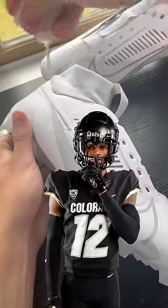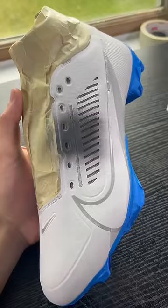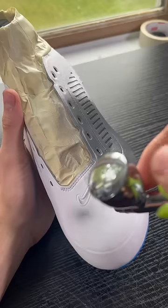Today, I'm making custom cleats for Travis Hunter. If you don't know who Travis Hunter is, then you probably don't watch college football. You can see Travis Hunter on both sides of the field, offense and defense, for Colorado.